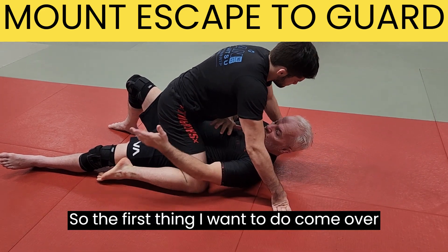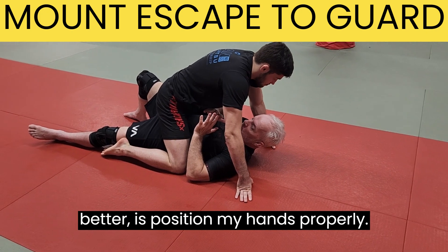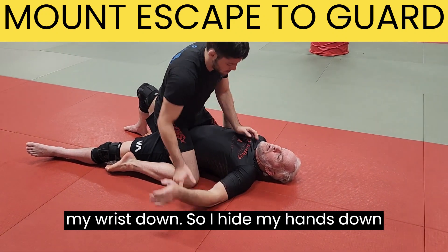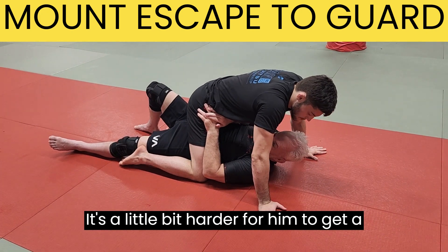The first thing I want to do is position my hands properly. If I have my hands up by my face, it's very easy for him to just start pinning my wrist down. So I hide my hands down by his hip pocket a little bit here — it's a little bit harder for him to get a hold of.